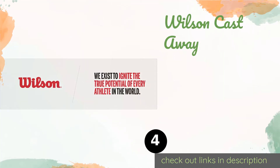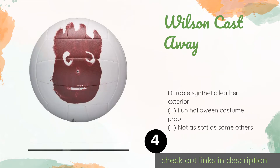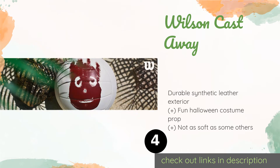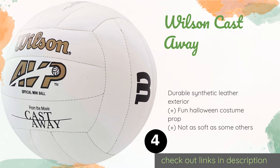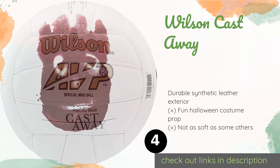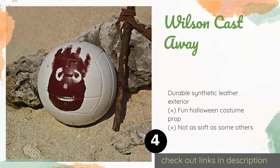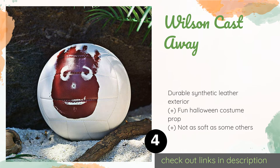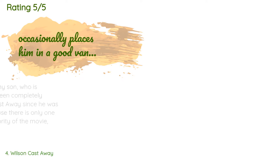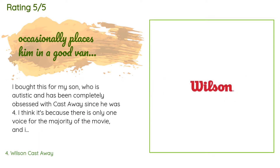Number four is the Wilson Castaway. This iconic Wilson Castaway not only makes a great conversation piece for your home, school, or office, but it can also serve you well on the sand court. It has a rubber bladder to retain air and the famous face does not fade easily even if you use it regularly. This product is available on Amazon for $15 and is rated 4.8 stars from 3,117 customer reviews.